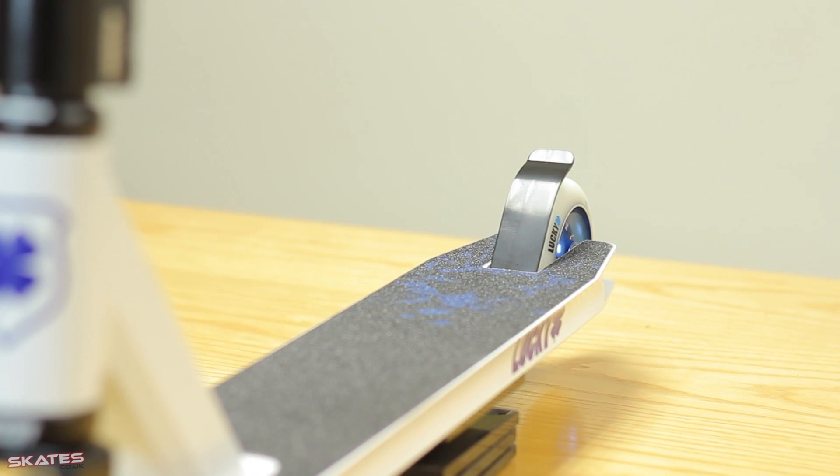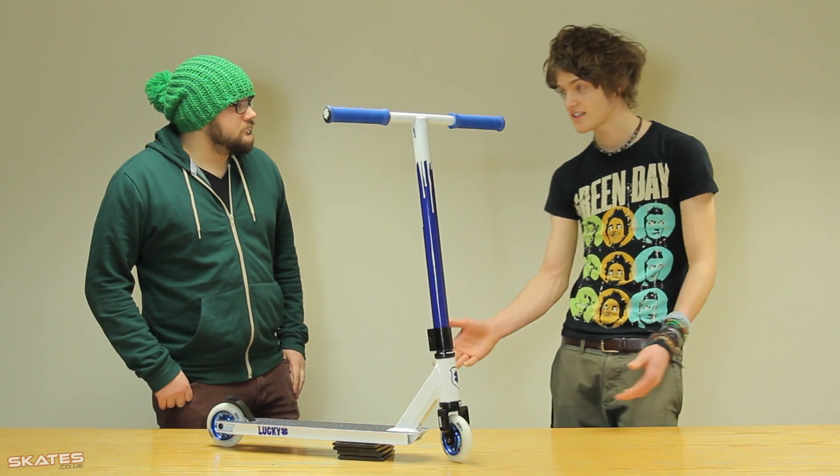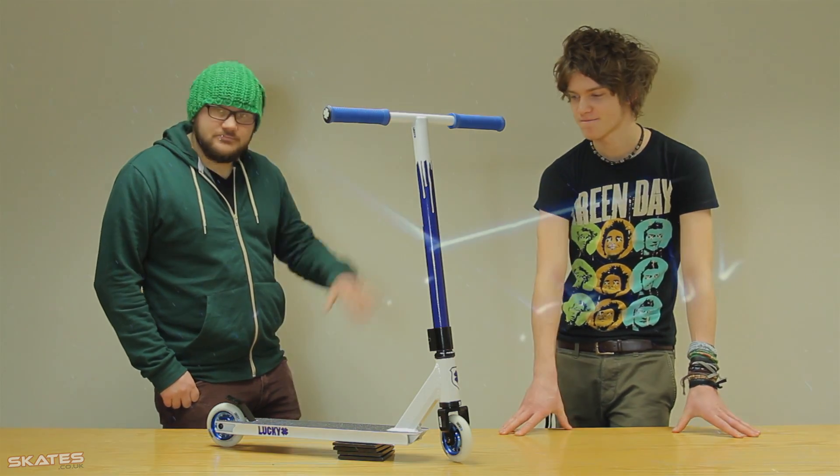We've just got a flex fender on the back there, so it's a pretty solid and smooth ride. This scooter is in stock right now so you can come to Skates and buy it. Thanks for watching — don't forget to subscribe and we'll see you guys later. Bye!